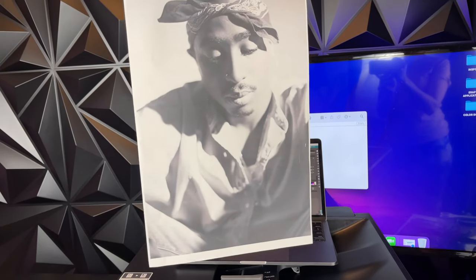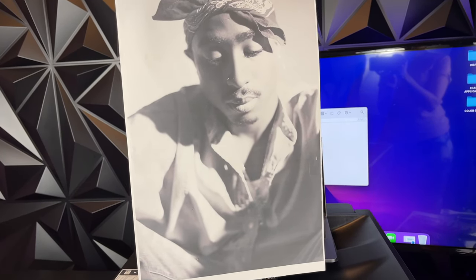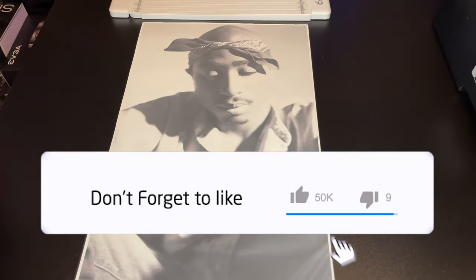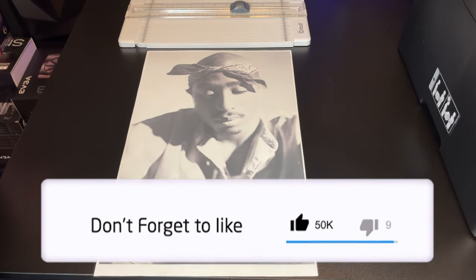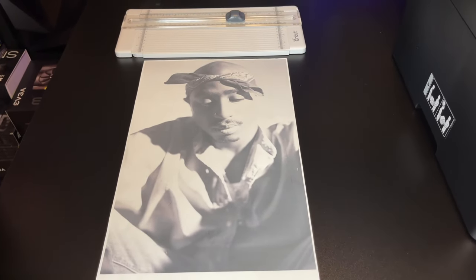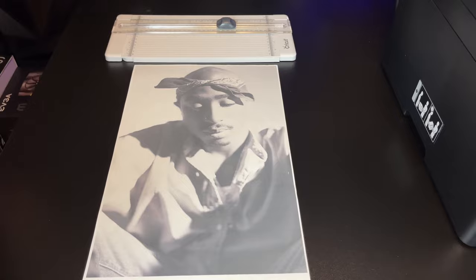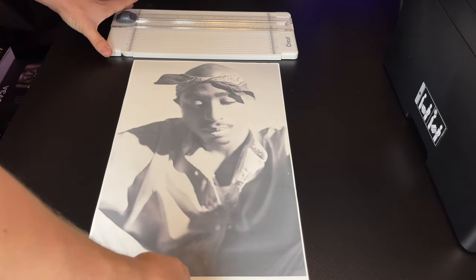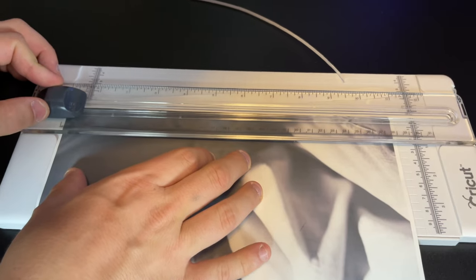There are two different sizes of transfer sheets: A4, which is a standard 8.5x11 paper, and A3, which is a large 11x17 paper. In my opinion, A3 is better for making t-shirts — the picture is larger and looks more professional. I strongly suggest you use PPD brand vinyls; they're by far the highest quality.